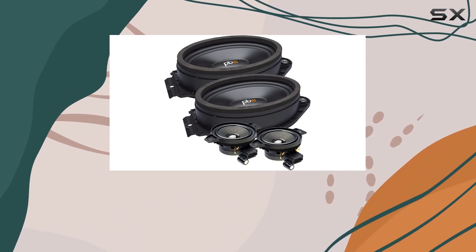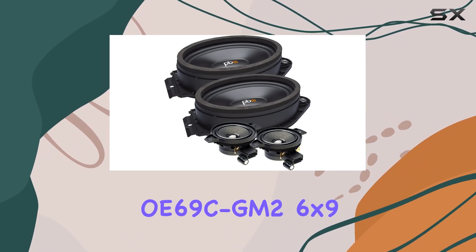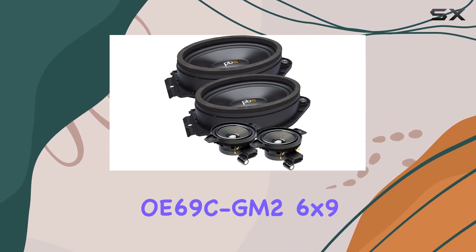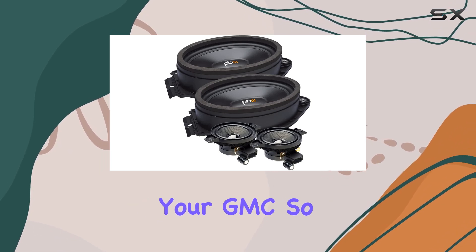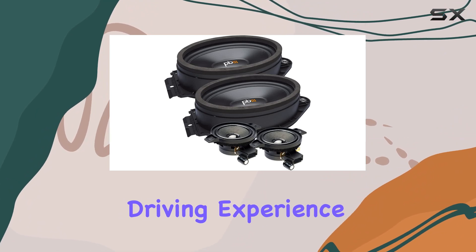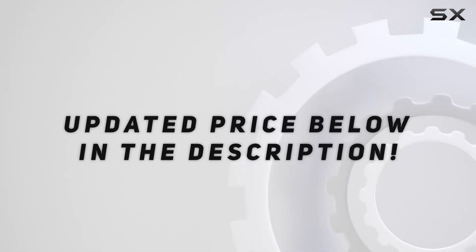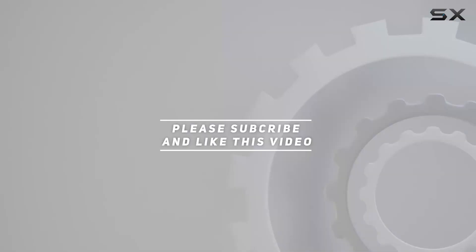Whether you're a casual listener or an audiophile seeking premium sound quality, the PowerBase OE69C GM2 6x9 speaker system offers a compelling upgrade for your GMC. So why settle for mediocre audio when you can elevate your driving experience with PowerBase? Check out the video description for updated price, and thank you for watching.